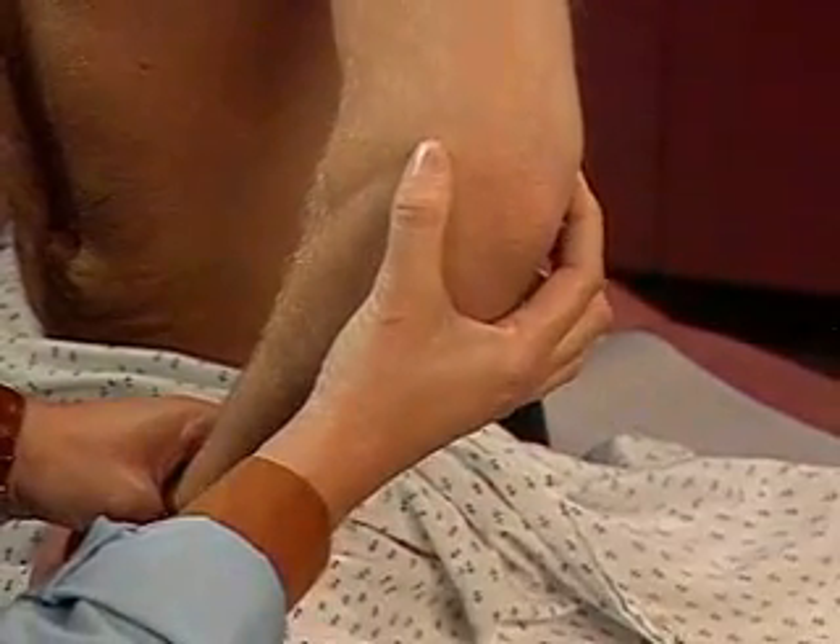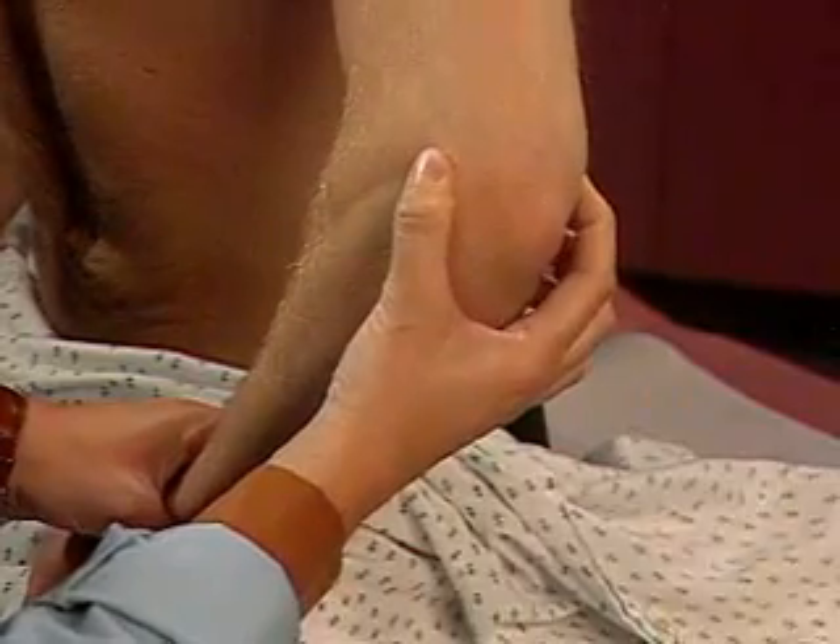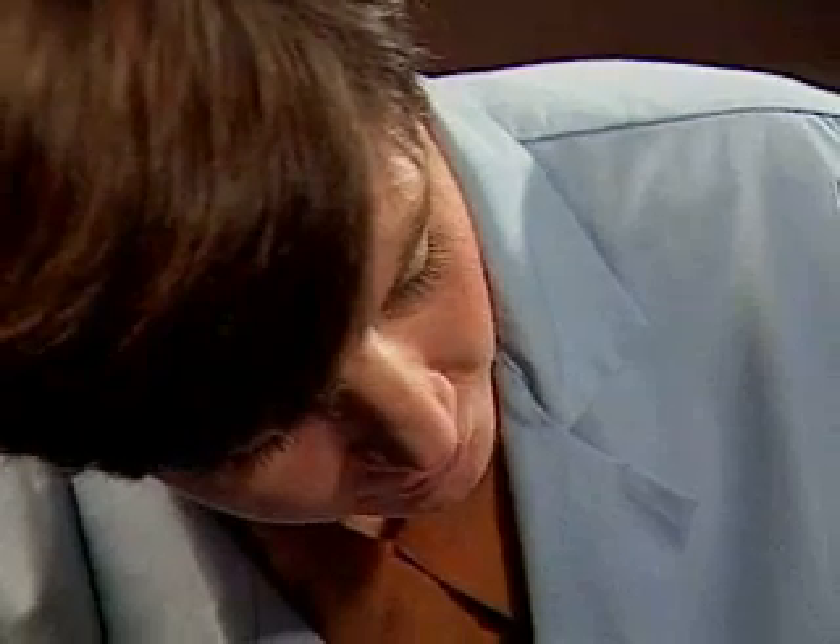Finally, press on the lateral and medial epicondyles for tenderness. Avoid pressing on the sensitive ulnar nerve. Let's check your right elbow. As you inspect and palpate the other elbow, compare findings.